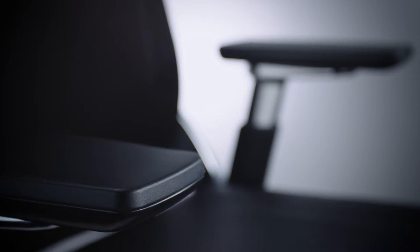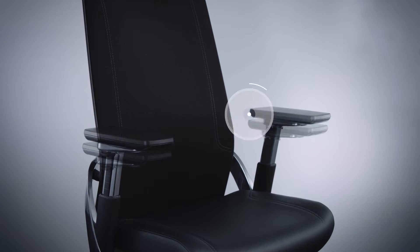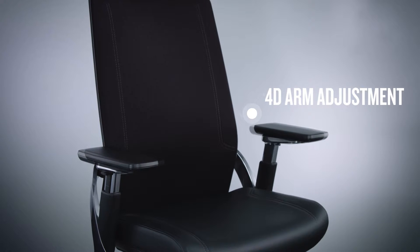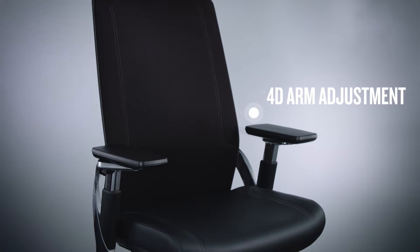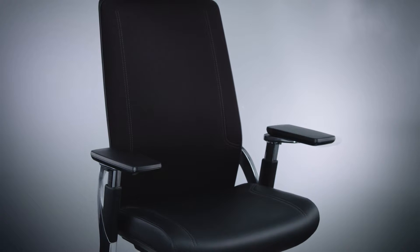iWorkchair's arms are pushed back, cantilevered from the rear of the chair, so as you lean they provide extra support. The arms are slidable and, as well as being raised or lowered, they can be brought in towards the body to use a phone or tablet, or pushed outwards, operating in up to 40 different positions according to the user's size, shape and activity.